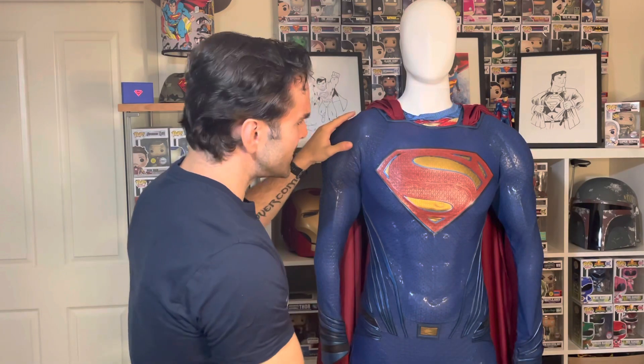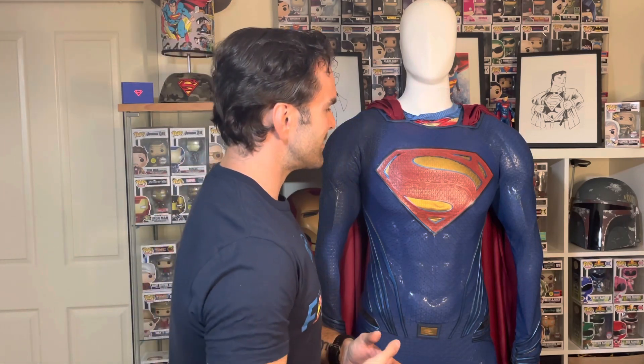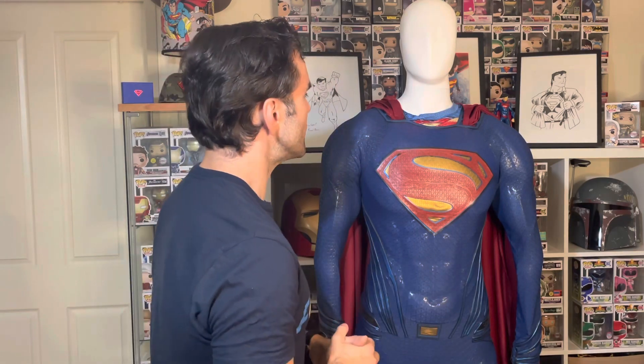Overall, that is your Replica Industries Batman v Superman Dawn of Justice suit review. I'd give it an eight or eight and a half out of ten. The only reason it's not a ten is the flaw in the S emblem. But even that — it's man-made, and it's not really fair to give less than nine or nine and a half out of ten when they're going above and beyond to rectify everything. Working with this seller is amazing, the suit is amazing, and it photographs really well with very minimal Photoshop needed. It's one of the most beautiful suits I own and I'm really happy with it.